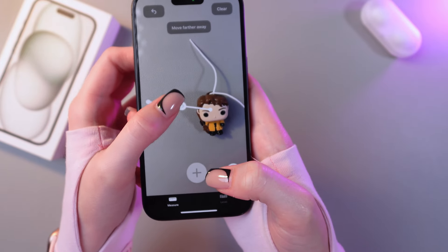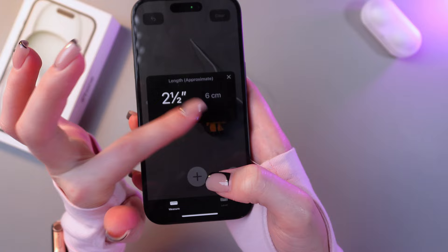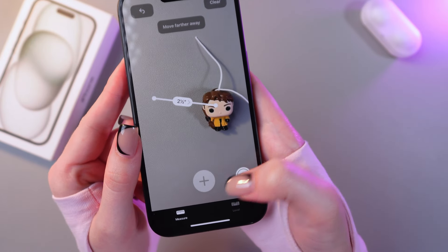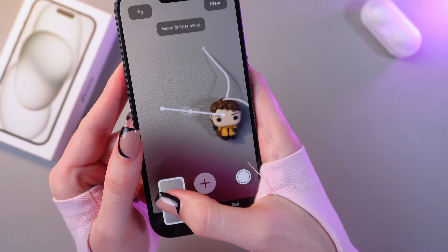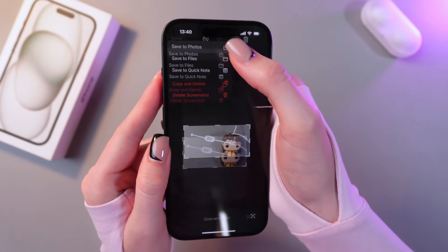And now you can see the length. If you tap it, you'll see it in centimeters as well. You can copy this information and also take a screenshot just by tapping this button. And also you can crop it right away and save it in your gallery.